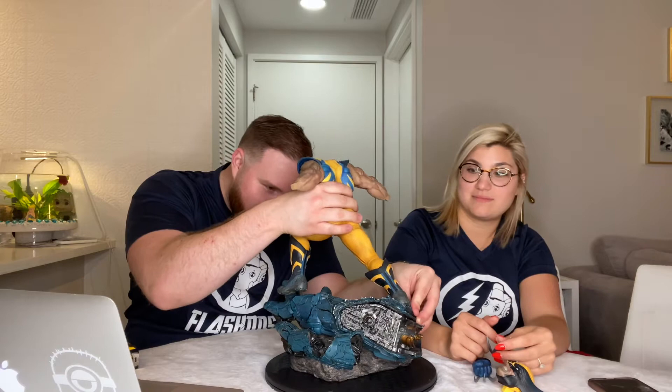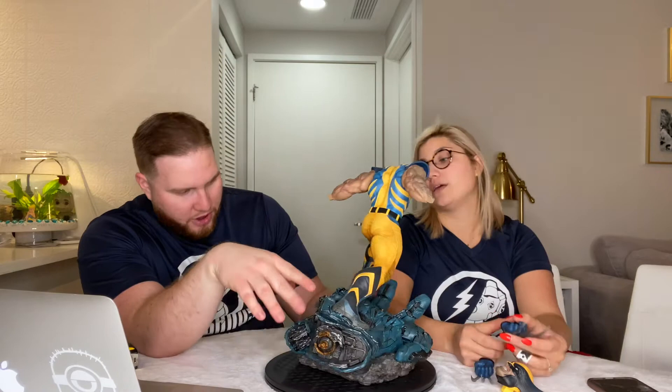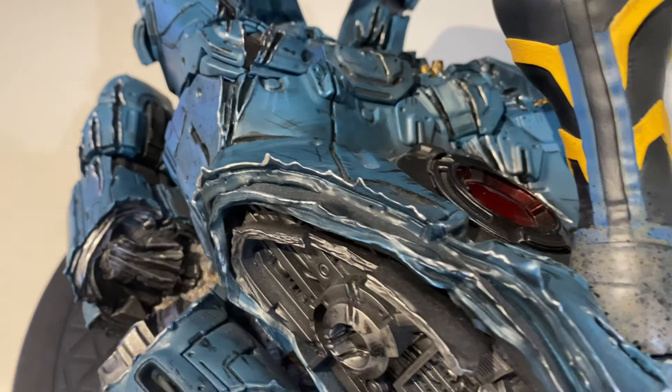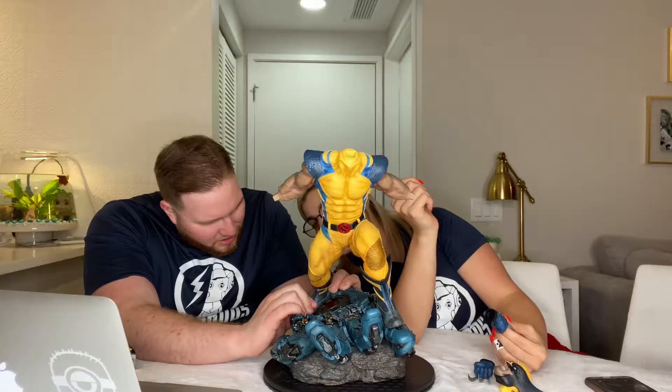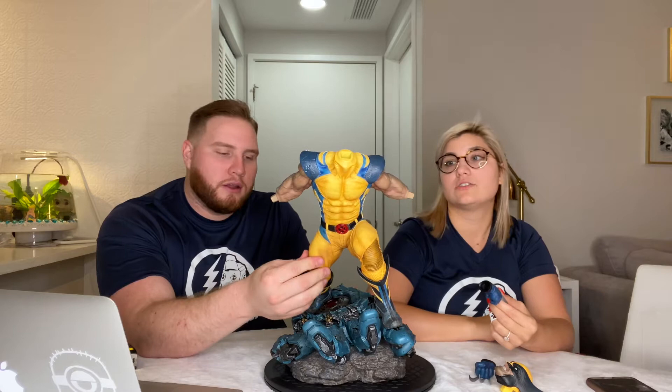A lot of people say it's leaning. Mine, I did not feel like it leans — it's very flush on the feet. But looking closely, there is a little seam there, and it does lean just a tiny bit. I never noticed until now.